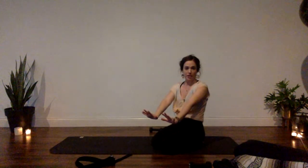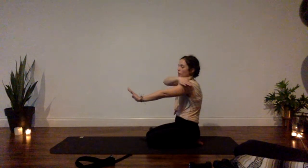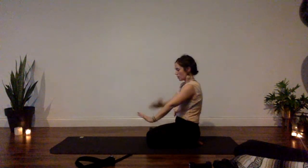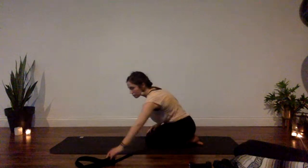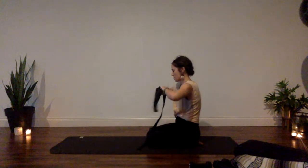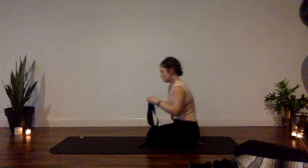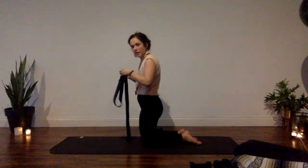A trick I learned for finding true shoulder-width distance: find the outer superficial muscle of your upper arm and align that with the center of your wrist crease — that determines your shoulder-width distance versus just guessing. Once you have the strap sized correctly, bring it up towards your upper arms on your upper arm area.